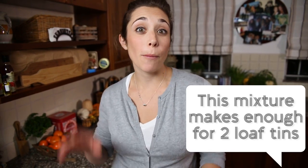Either put this in the freezer and pull it out on a rainy day, or it is that quick and simple you can just cook it straight away. It goes into the oven at about 180 degrees for about one hour.